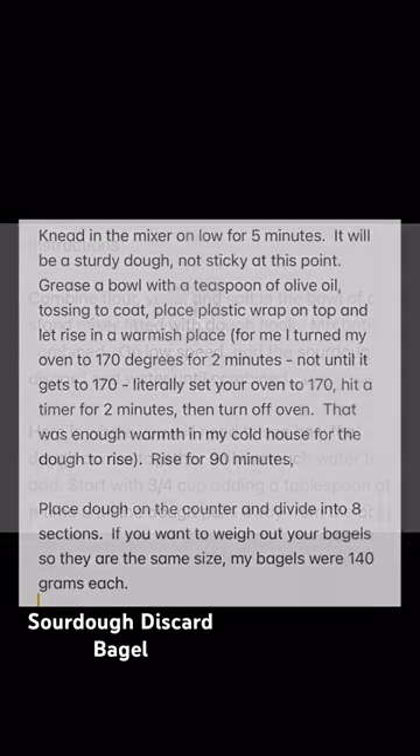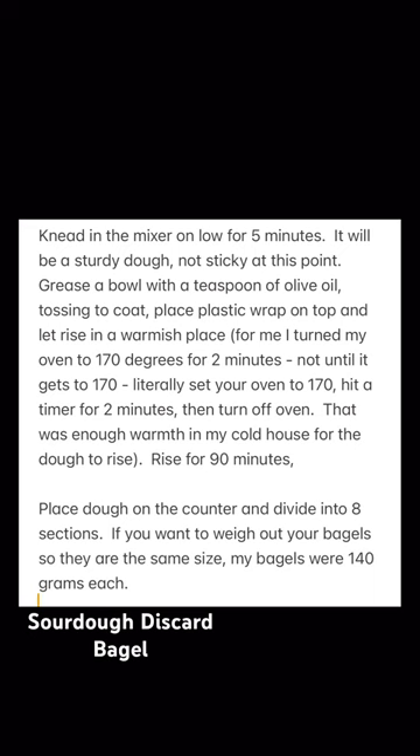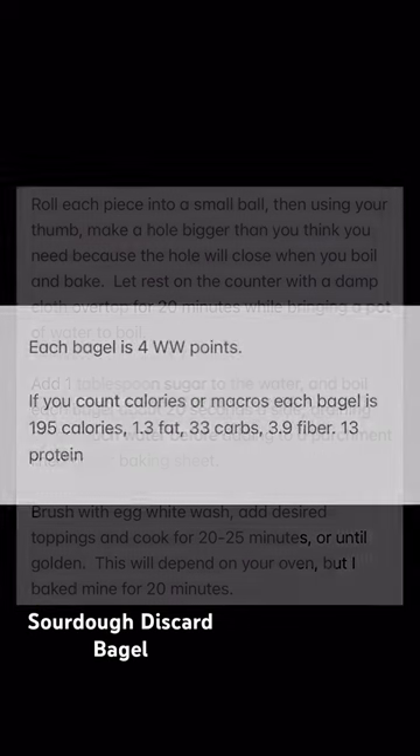I'm just shocked that these came out of my kitchen. Here's the full recipe and instructions — they'll be down in the description below.